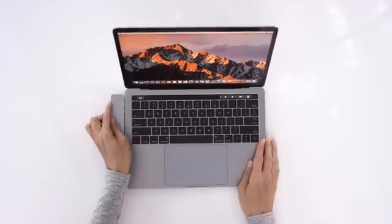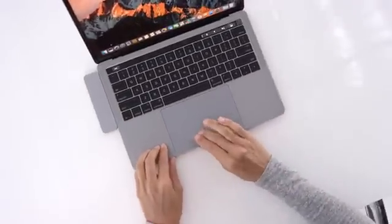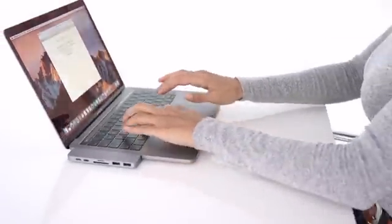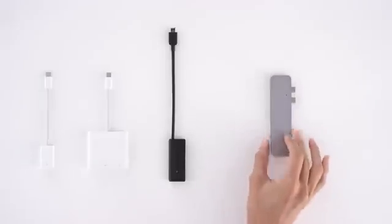What if there is a sleek, compact adapter for your MacBook that is able to provide all the ports you need? Introducing HyperDrive, the adapter that replaces all other dongles.